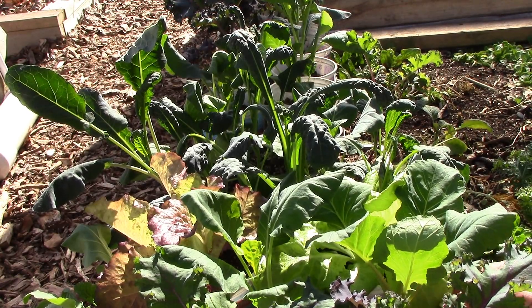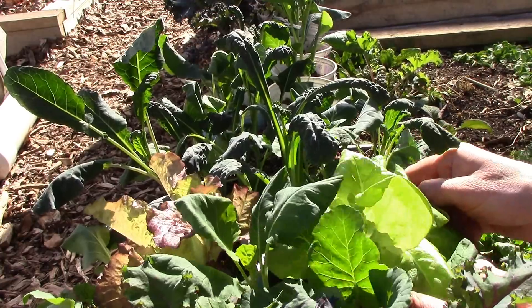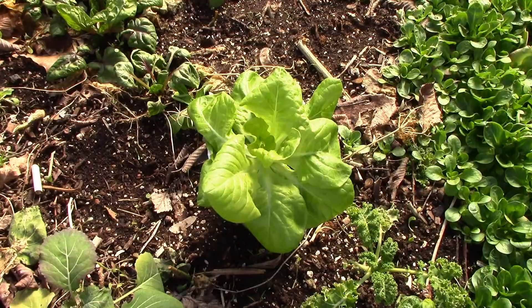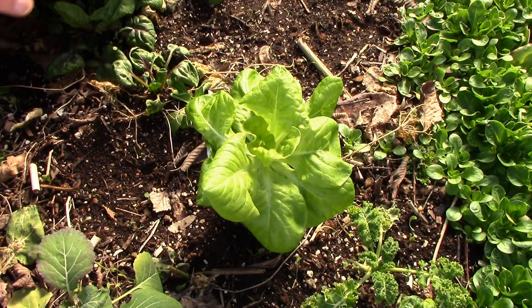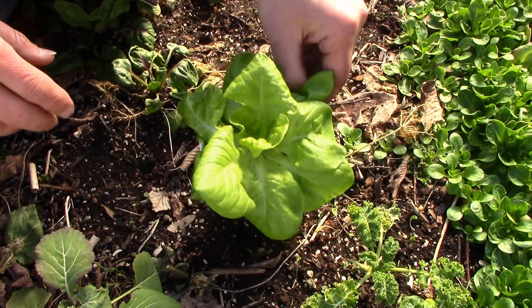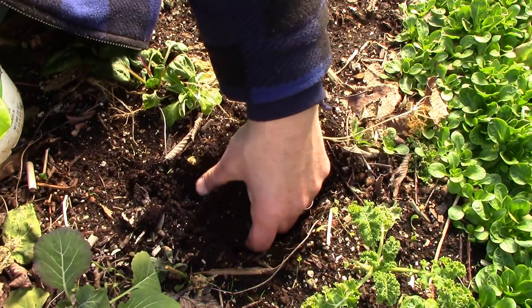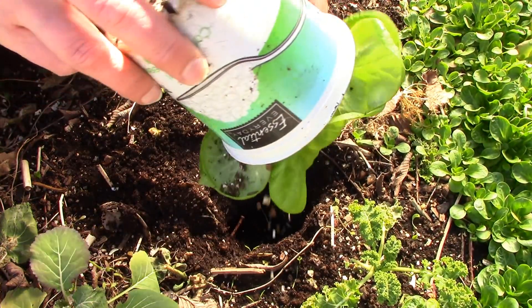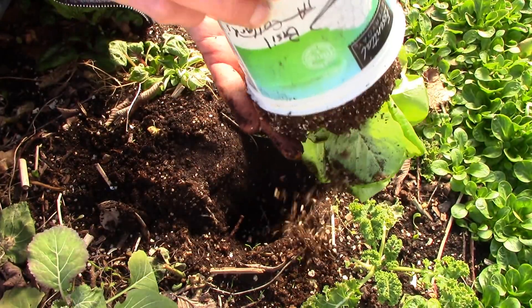These plants were started in the grow room last month and have been hardening off outside in the hoop house for the last couple of weeks. All of these greens could be transplanted out without cover about four weeks before the last frost, assuming the ground has thawed and there's not a lot of snow on the ground — you'll also want to check your forecast. But with two layers of cover, I can plant out ten weeks before the last frost. It's currently nine weeks, so now is a great time to plant.